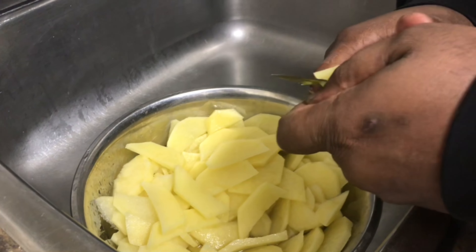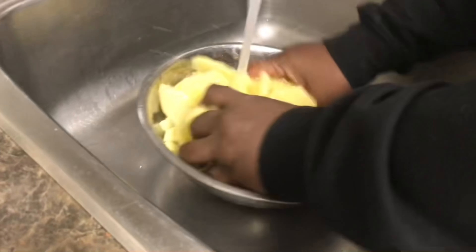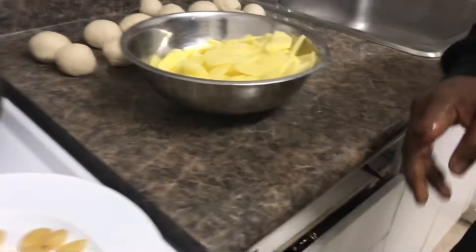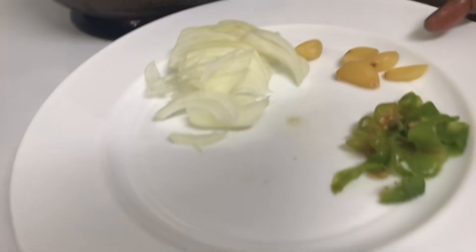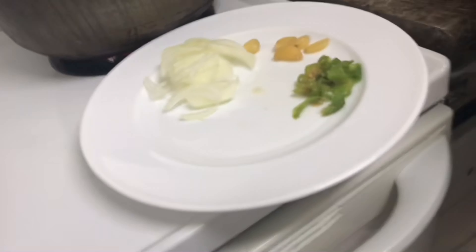So the oil is hot. I'm going to wash out this. There's the ingredients — five greener garlic, some onion, some pepper. That's it, that's all you need for the fried aloo.